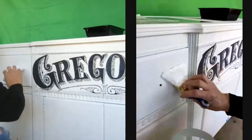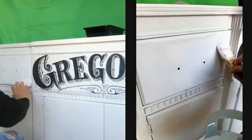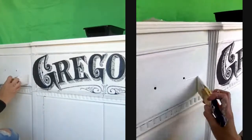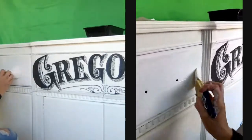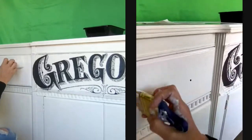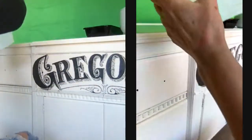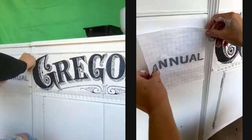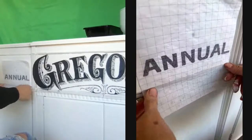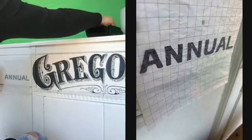Let's just paint this whole section here. This is so satisfying. Now let's use these grids to visually see how they line up. Oh, that looks pretty darn good!